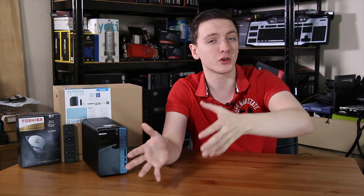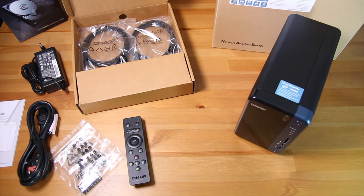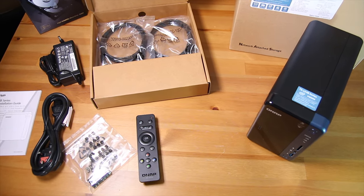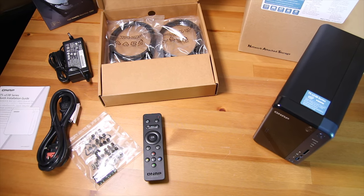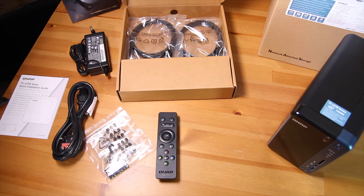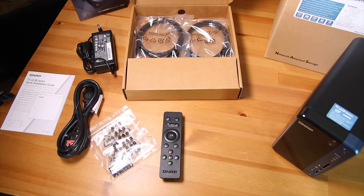Inside the box you get the NAS itself as well as the power brick — just the one power brick for this unit. You also get two RJ45 Ethernet cables as well as all the mounting hardware you'll need, and specifically in this one you also get a free IR remote and two AAA batteries.